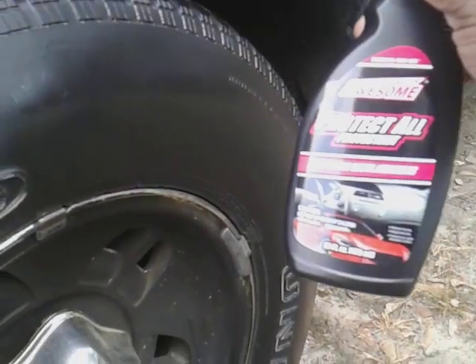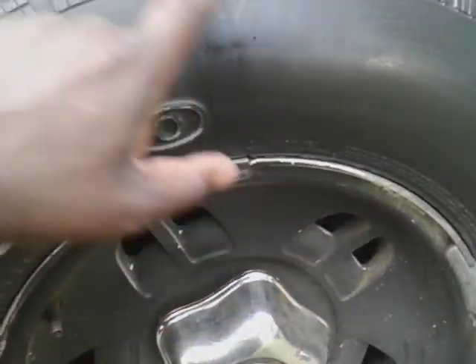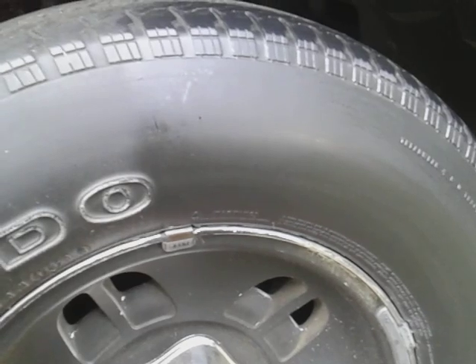Obviously you can't go wrong if you paid a dollar and 25 cents for the LA Totally Awesome Protect All product — a dollar and 25 cents well spent. Like I said, it's going to have a nice dry-down, and when it dries down it's going to be more of a satin finish. See here compared to — look at that, that's where the line is. You're going to have a nice satin finish. It looks good, gives a nice clean look, and a lot of people like their tires like that.